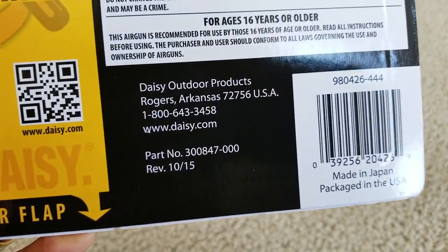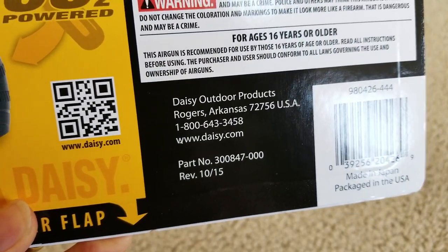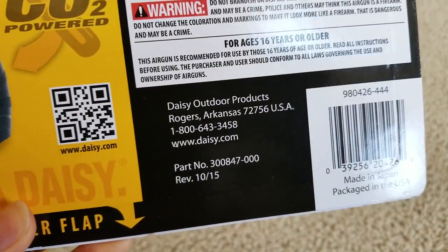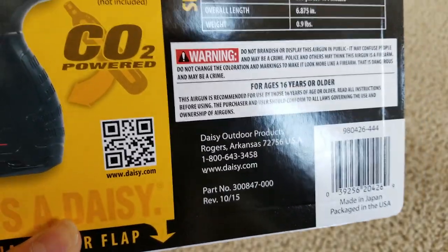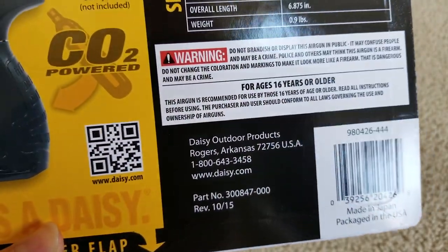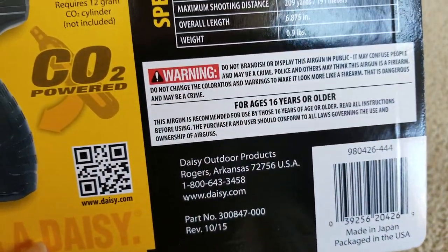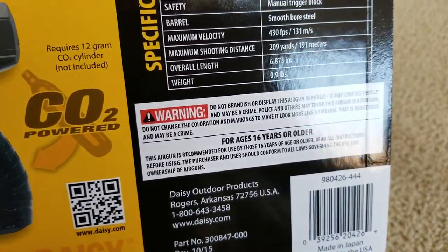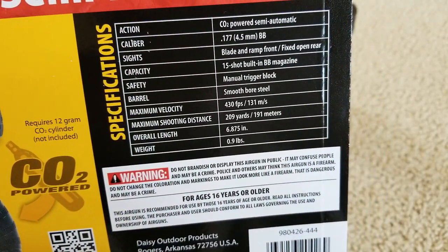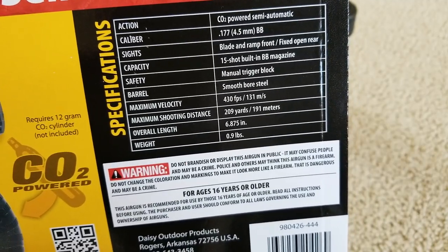I saw this one at Walmart one time for $19.99 and I kind of regret that I didn't buy it. I guess they ran out of stock, so I finally got it — I actually went to a different Walmart, I think the third one that I finally found it.